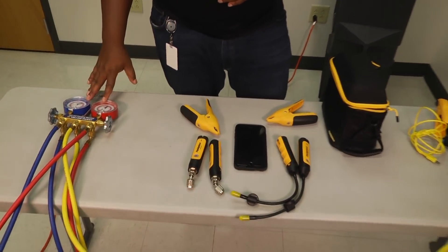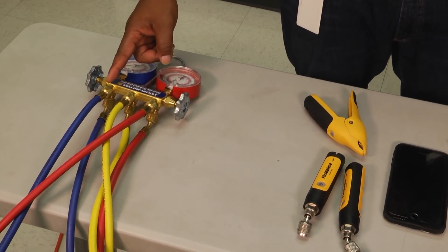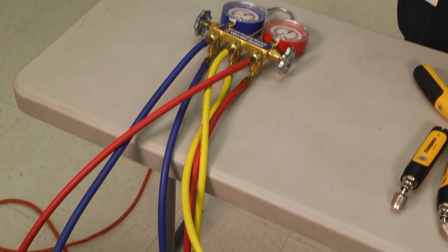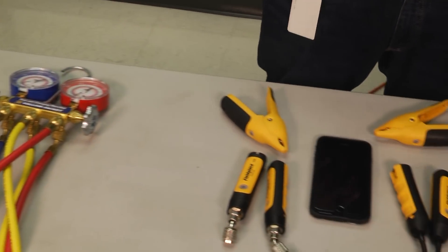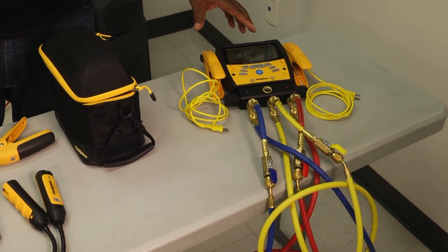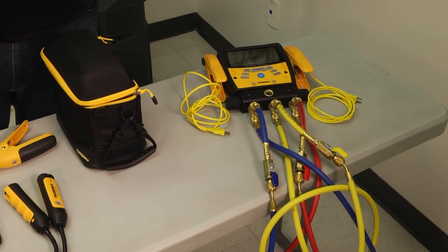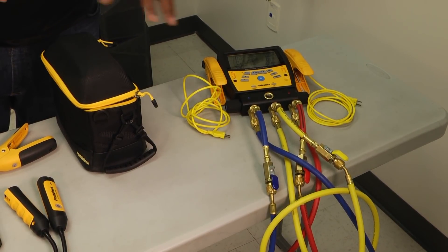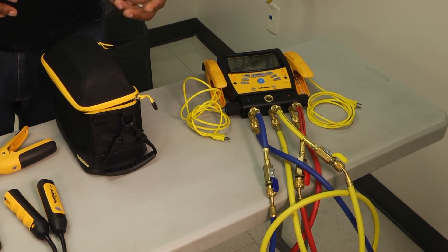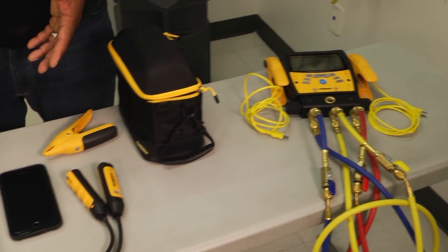A lot of people may have learned with your typical analog gauges, and the colors — blue, yellow, and red — are very familiar in our industry. Then after that, a lot of manufacturers came out and started producing digital gauges, and they simplified the job for the AC technician. They took a lot of those calculations and diagnostic things and digitized them so that we could be more efficient and faster at our jobs.